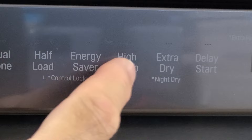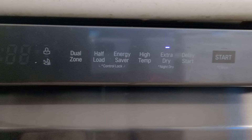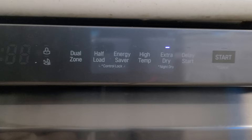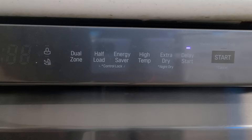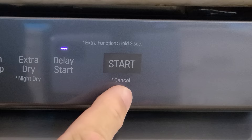High temperature increases the water temperature to aid cleaning. The extra dry option adds 20 minutes of drying time. Holding it for three seconds activates night dry — useful when running the dishwasher before bed, as it runs a fan periodically to prevent condensation and mildew buildup on dishes until you can put them away. Delay start lets you set when the dishwasher begins, so you can set everything up and have it start automatically at a specified time. The start button, held for three seconds, cancels the current cycle.